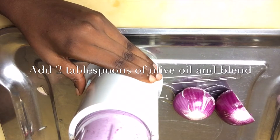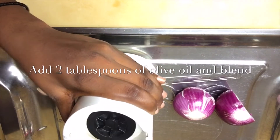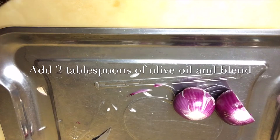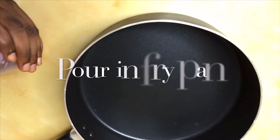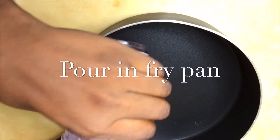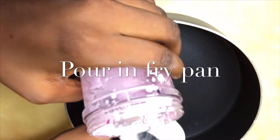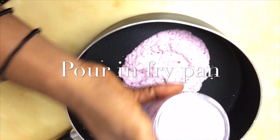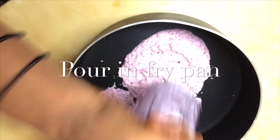After blending, transfer it into a saucepan or a frying pan. Just put in the paste that you've just got from the onion, then add your oil.